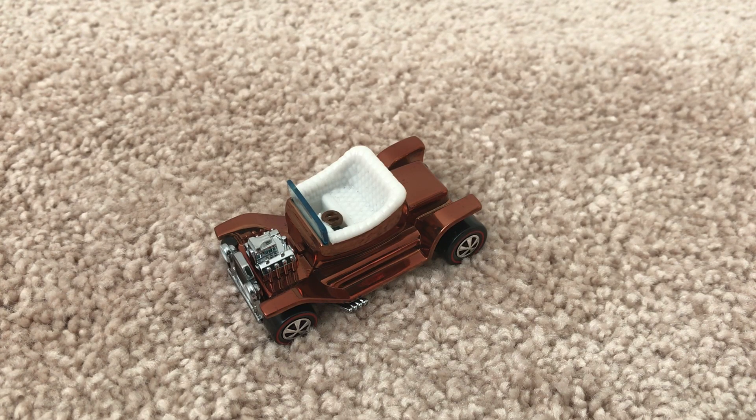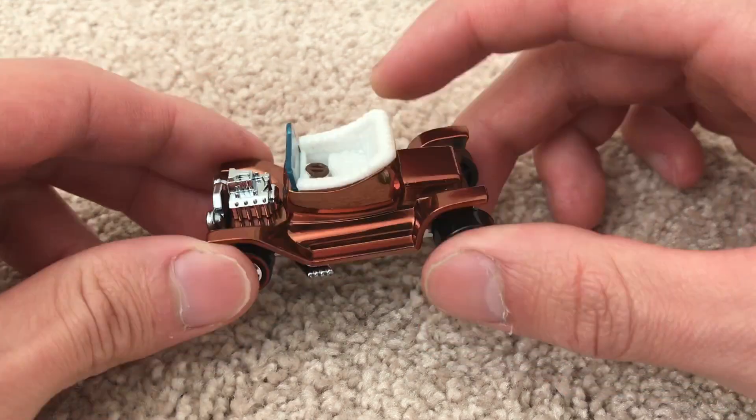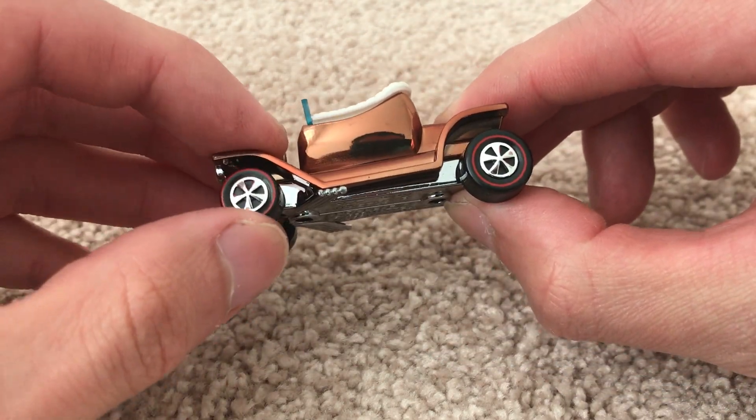Hey YouTube, it's me Julian. Here's the hot heat part of the original 16 to splice — that RLC exclusive metal on metal. It's got the red line tires with the suspension.